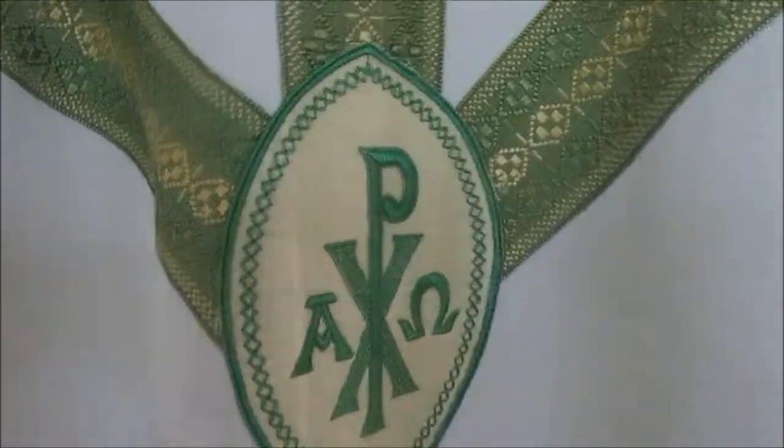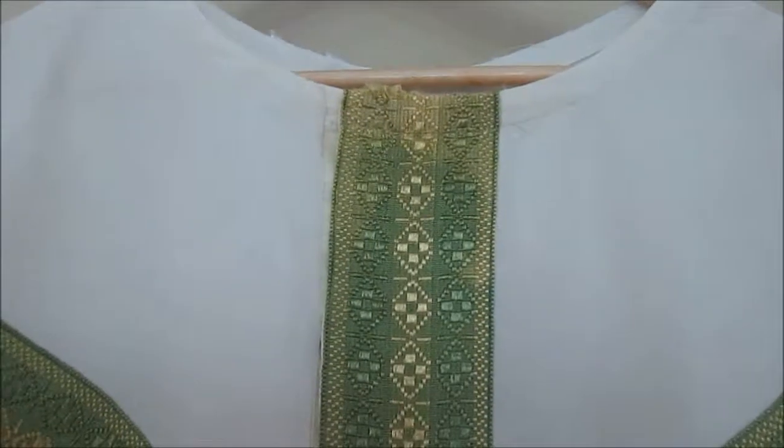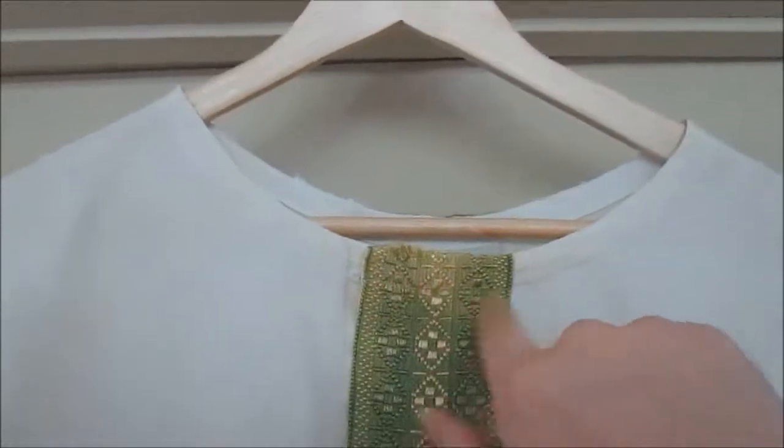There's only one complaint that I have about this chasuble. Around here you can see some fading — that was like that before I got it. But here is my complaint: the chasuble snaps open. I know that's been going on for more than 50 years, but I don't know why they did it, because it fits over my head no problem without unsnapping it.